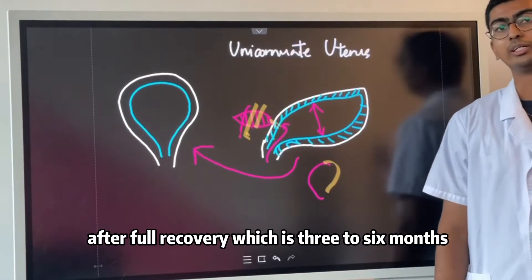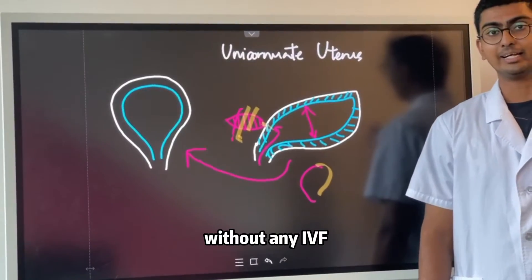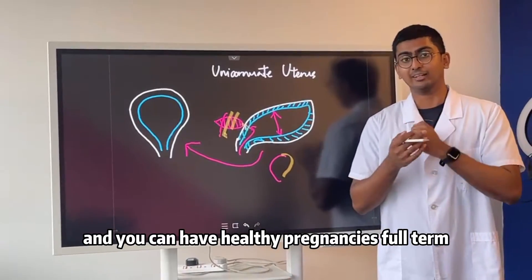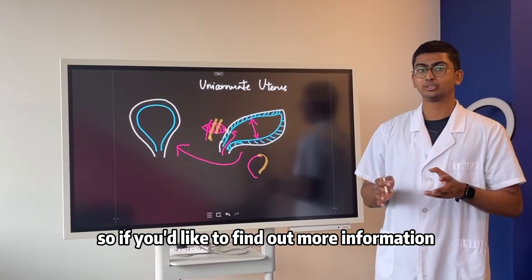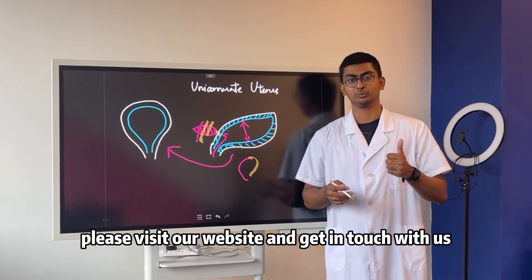After full recovery, which is 3 to 6 months, you can begin conceiving naturally without any IVF or IUI, and you can have healthy full-term pregnancies and begin having children. If you would like to find out more information or seek treatment with us, please visit our website and get in touch with us today. Thank you.